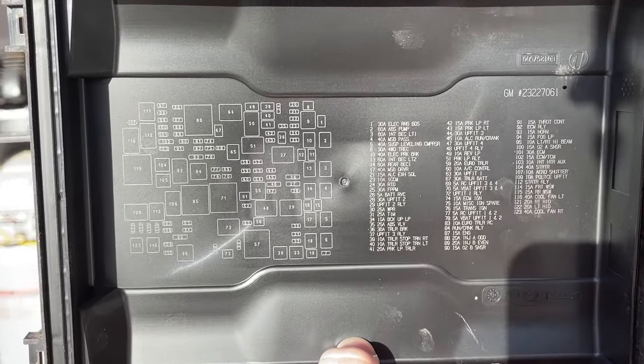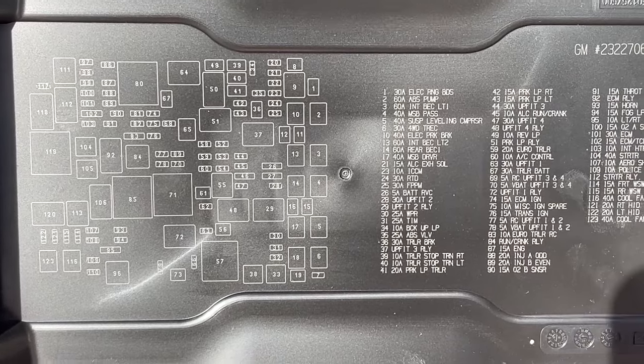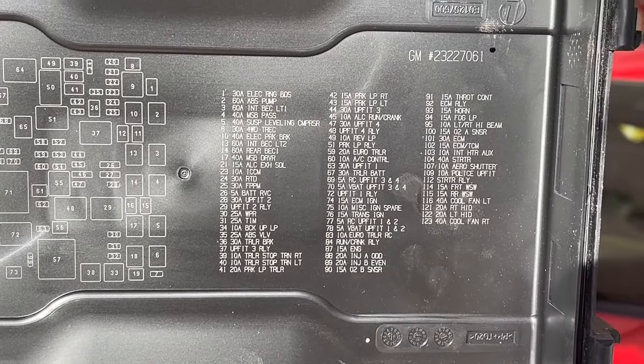Hey guys, Danny Johnson here and today we're going to be looking at where the fuse panel locations are on the Yukon. It should be pretty similar on the Silverado, the Sierra, the Tahoe, and the Suburban.